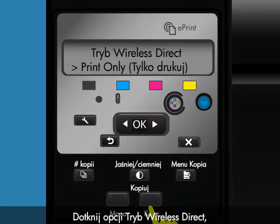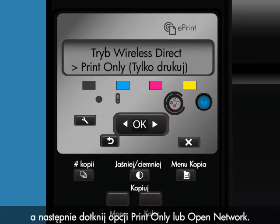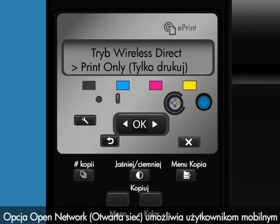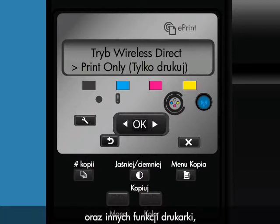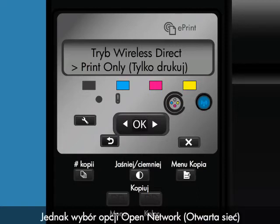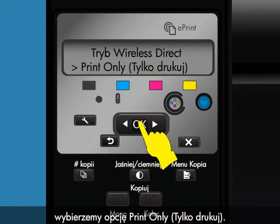Touch Wireless Direct Mode and then touch Print Only or Open Network. The Print Only option allows mobile users to access the printing functions of the printer. The Open Network option allows mobile users access to the printing function, as well as other printing features such as the EWS. However, choosing the Open Network option might require additional security precautions such as password protection. For the purposes of this video, we will select Print Only.